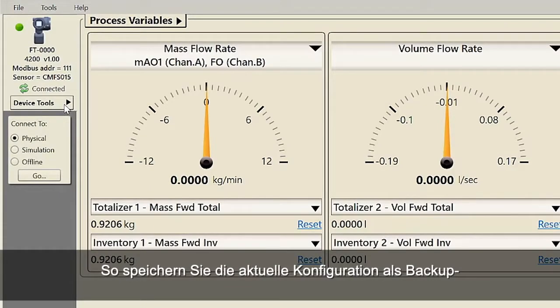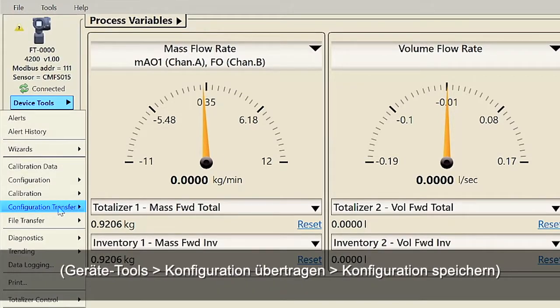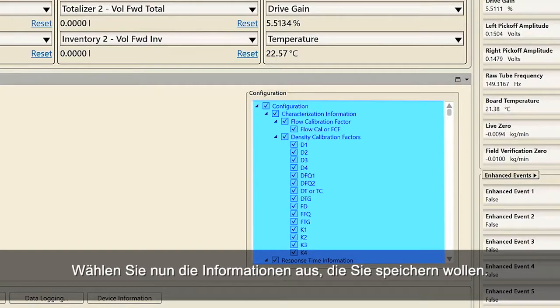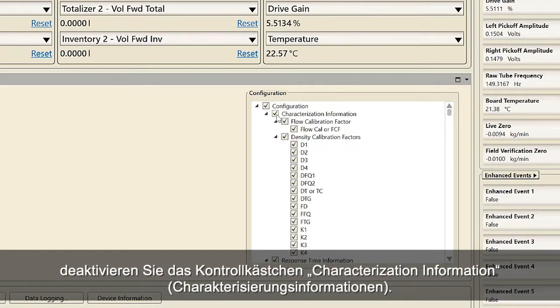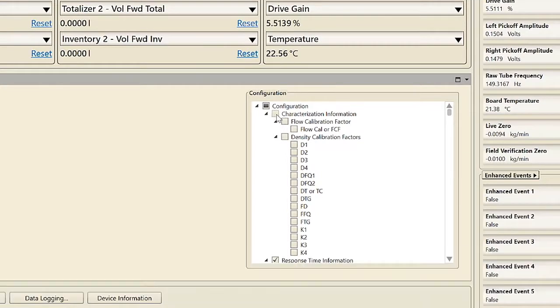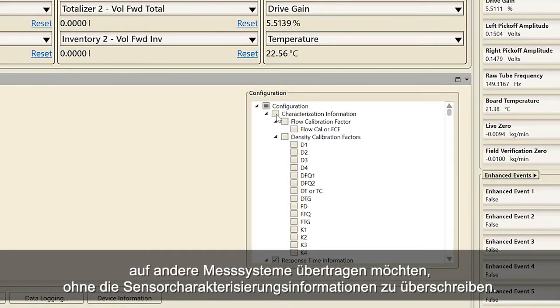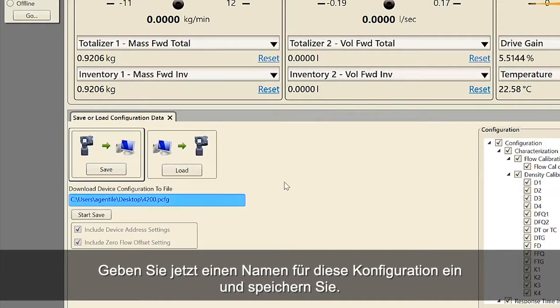To save the current configuration as either a backup file or a replication file using ProLink: first, select Device Tools, Configuration Transfer, Save Configuration. Second, choose what information you want to save. For example, if the user wants to save the configuration without the meter characterization information, uncheck the characterization information box. This step is necessary if the user wants to transfer multiple configurations to other meters without overwriting the sensor characterization information. Third, enter the name for this configuration file and save.